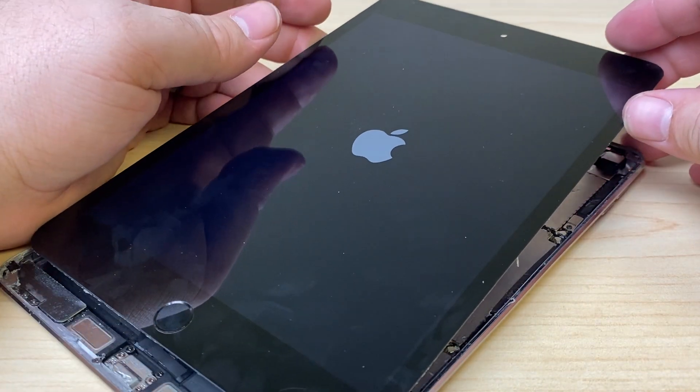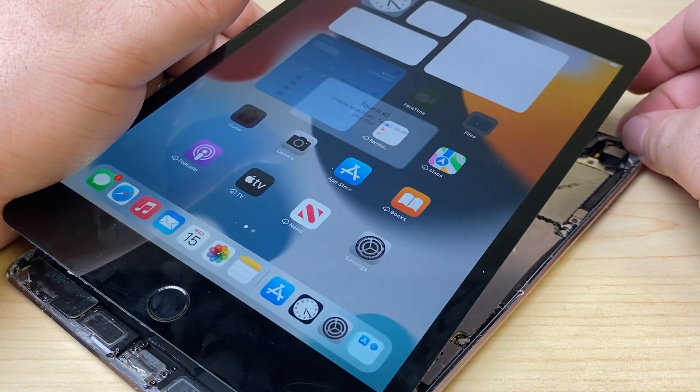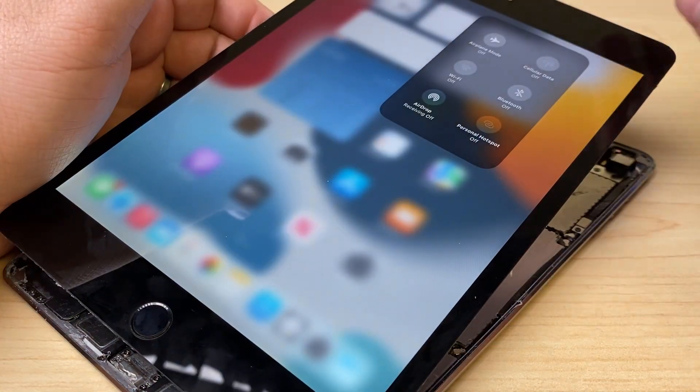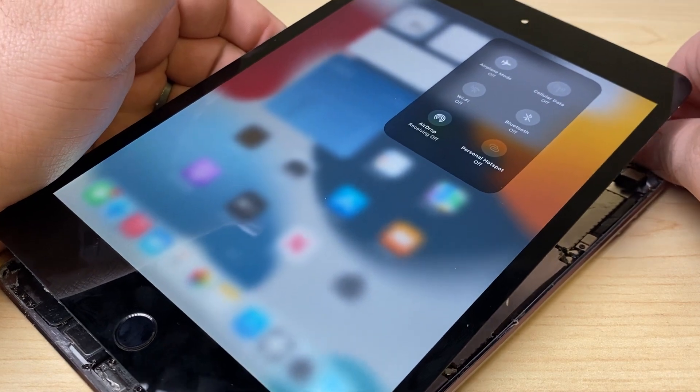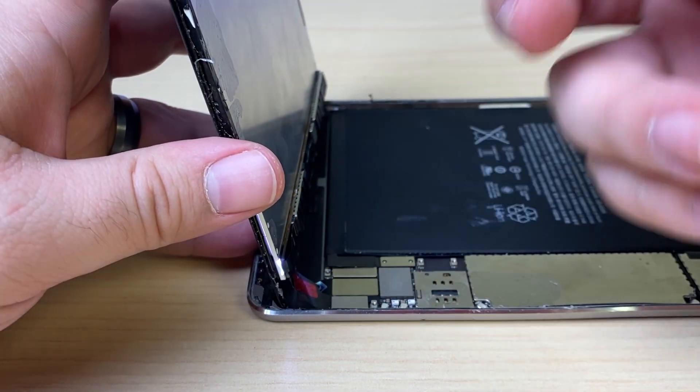Just going to test it real quick to make sure everything still works after prying up the screen. Wi-Fi is still grayed out. We'll wait for the backlight to shut off.